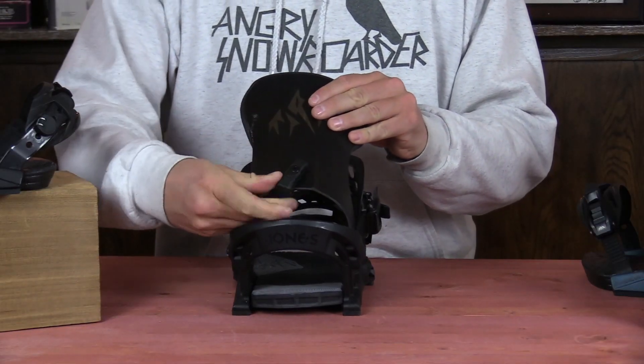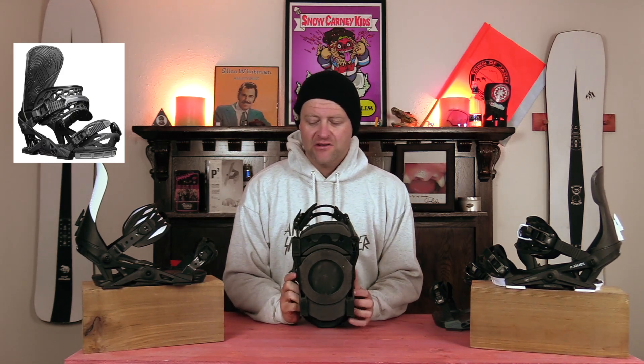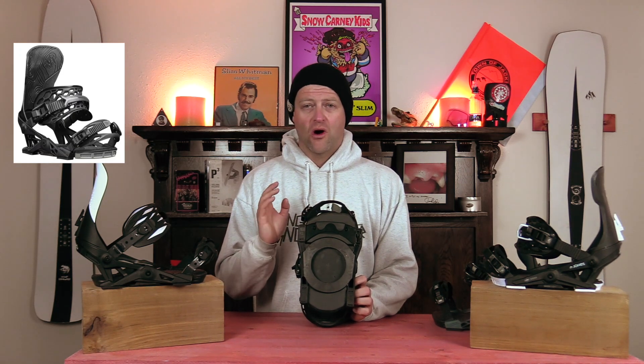You have your forward lean adjustment which is just a twist — pretty easy. And then the big story with the Jones bindings is that they utilize the Now Skate Tech. They have the bushings and you can swap those out to soft, medium, and hard based on what preference you want.